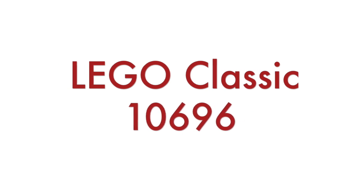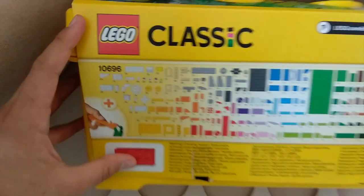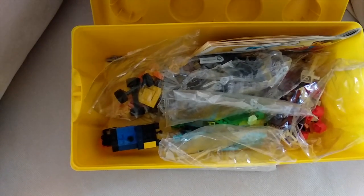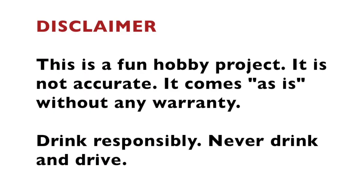This is a fun hobby project for the weekend, so I'll create the case using Lego bricks. I purchased the Lego Classic Medium Creative Brick Box, number 10696, which has almost 500 parts — more than enough for the case. I have to warn you: MQ3 is not very accurate and reliable. This is just a fun hobby project, it comes as is without any warranty. Drink responsibly, never drink and drive.